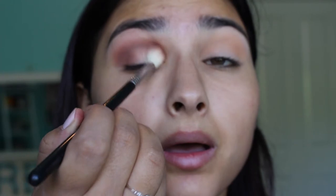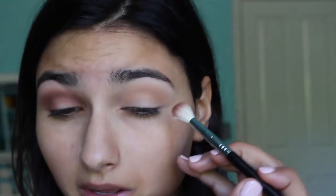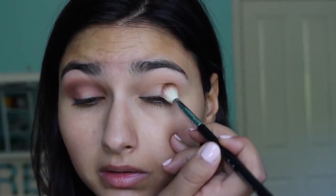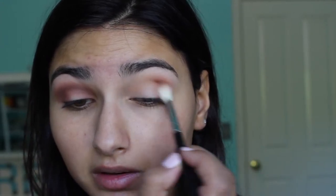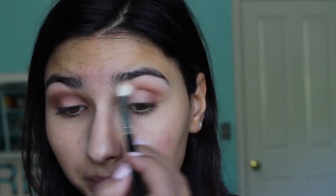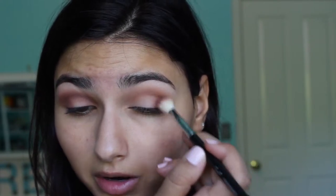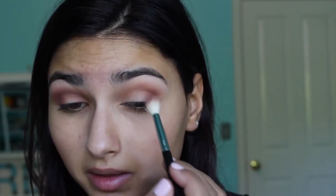Now that everything is placed where I want it, I'll do some more blending after. I'm just going to do the other eye. It's easier to build the product up slowly than to go too intense and then have trouble blending it out — it's better to go little by little and blend as you go.